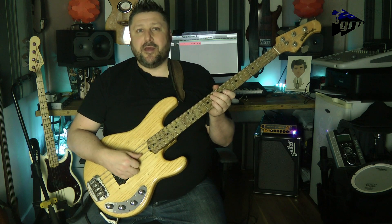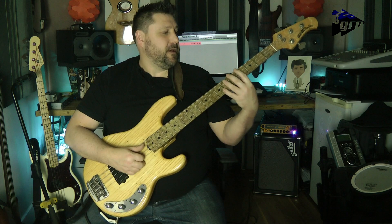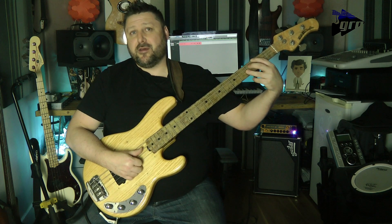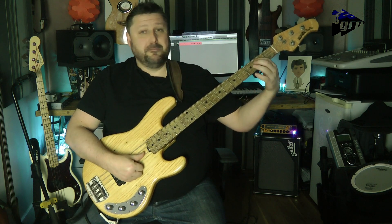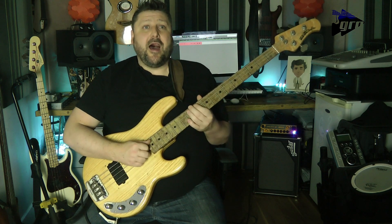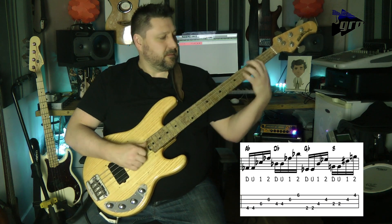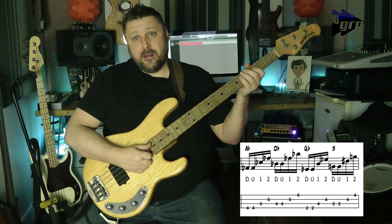As we look at the next two bars, we're playing an A flat, D flat, G flat — or F sharp — and B. Here we don't get any gaps, so it flows continuously like that.